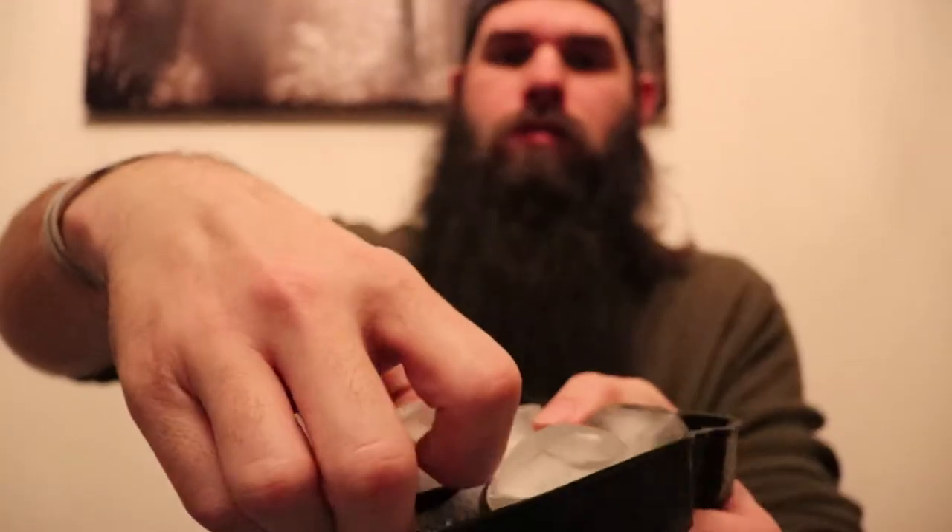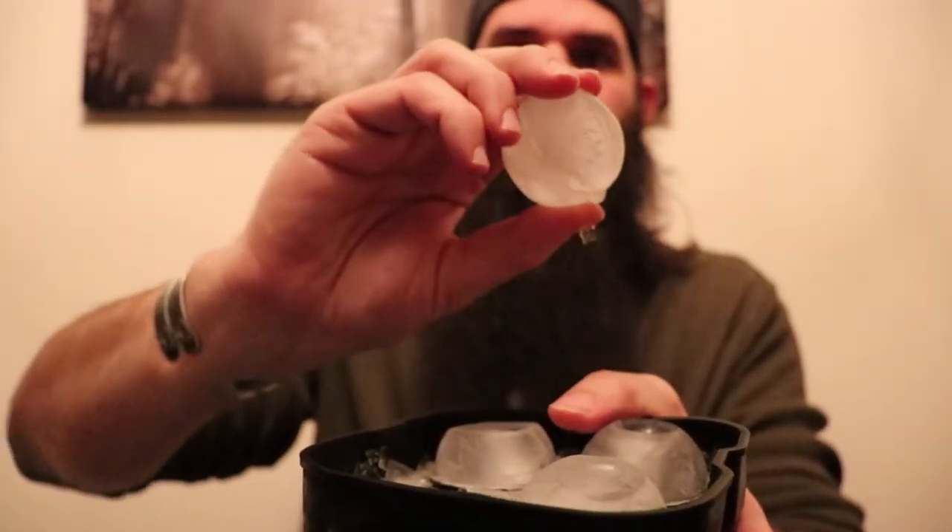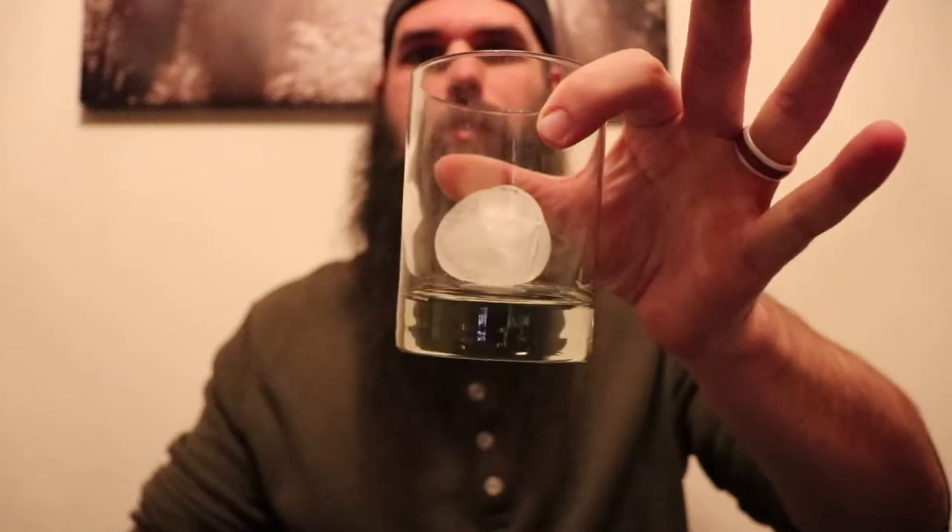It's pretty easy - you just take one of the ice cubes and it comes right out, it's a nice little ball. Drop it into one of your glasses and now you have a nice big round ball like you see on whiskey shows and scotch shows. I don't know why they show the round ice cubes in their shows, but I decided why not. These are relatively cheap - six to nine dollars.